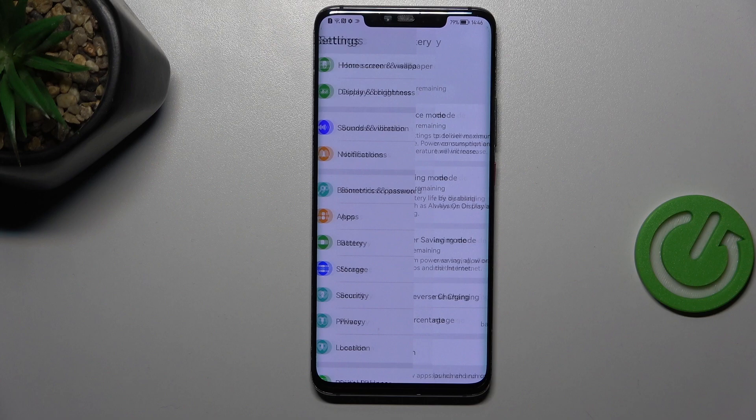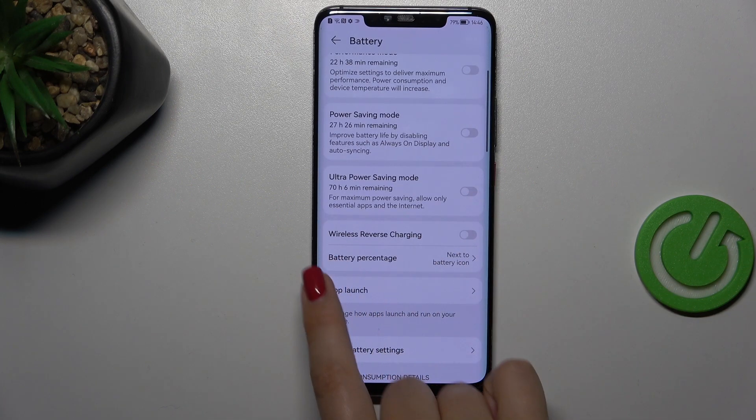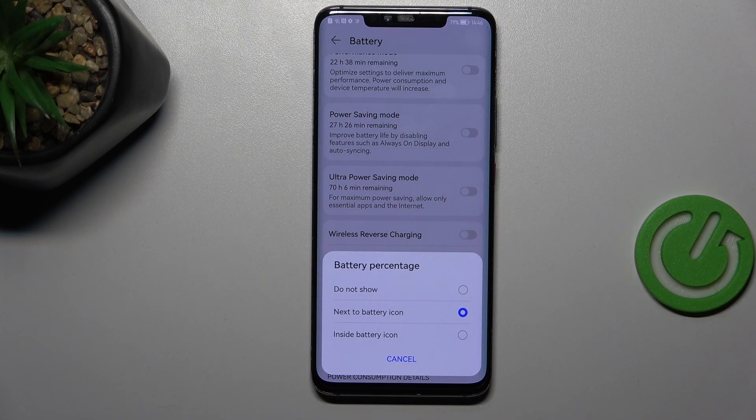Here we have to scroll to find Battery. Now let's stop on this Battery Percentage option — as you can see, in this device we've got three different options to choose from: either do not show at all,